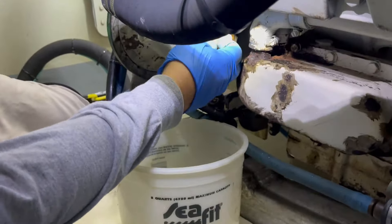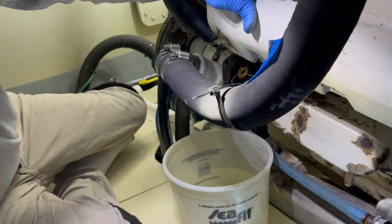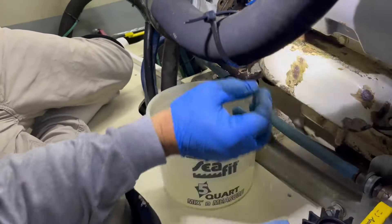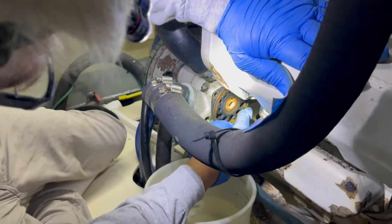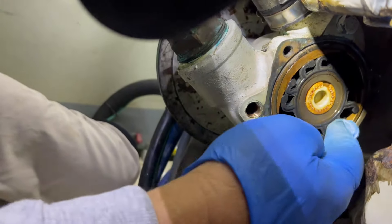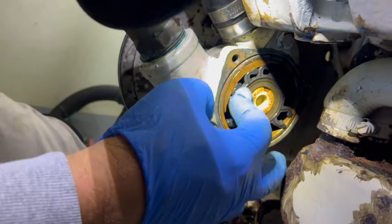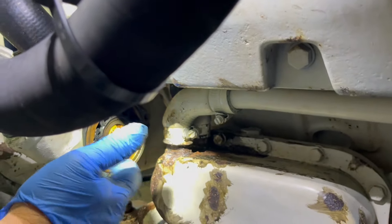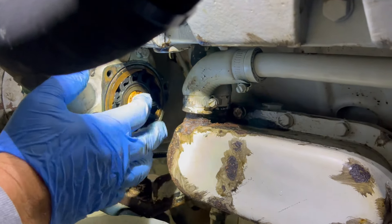You can see the old impeller. All the little blades are still on it. If they break off, they get sent up into the heat exchanger and can cause issues by plugging the little tubes in the heat exchanger — so that's a good sign. If you run aground and get a lot of sand and dirt, or if you run this dry, these will break immediately. They're still flexible, and this one is probably good to continue, but it's been over a year and we've been running a lot, so we're going to go ahead and replace it.